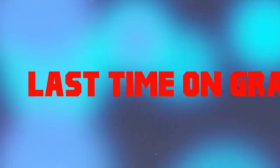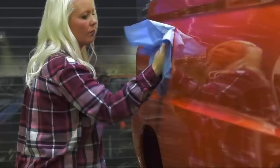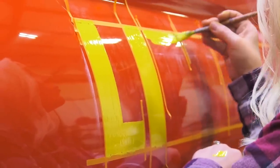We interrupt this program to inform you of what transpired on the last episode of Graveyard Cars. My name is Brenda Kellison. I'm a pinstriper. Mark gave me the opportunity to letter the little dead wagon — his version of the little red wagon — and I couldn't pass it up.